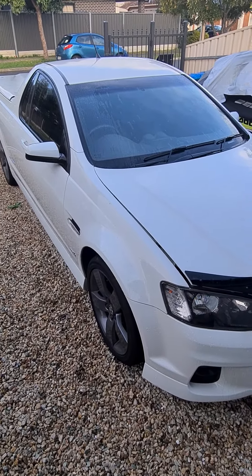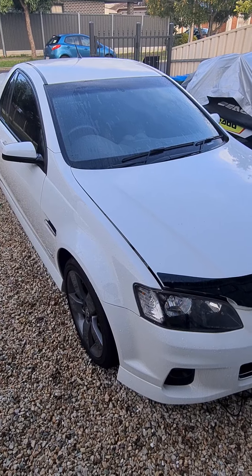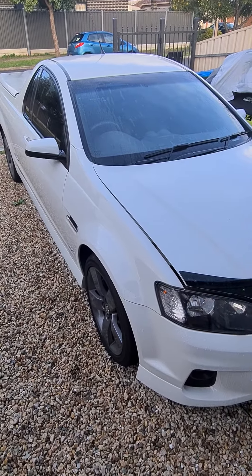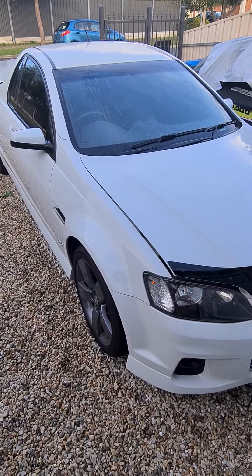This is a VE SV6 2012, the ute variant, but I assume this applies for all Commodores in the same range.